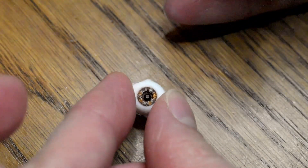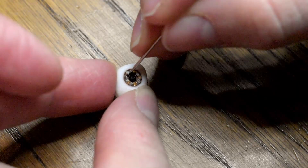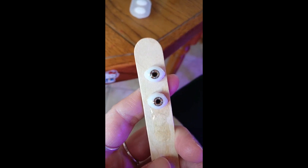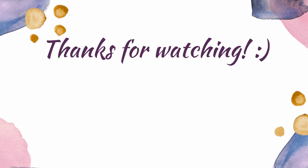Sadly I just have a smartphone video of the finished eyes. But leave a comment if you have any questions on this process — feel free to ask anything you want. Thanks for watching! Bye bye! I'll see you in the next video.